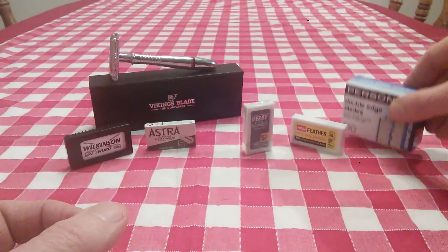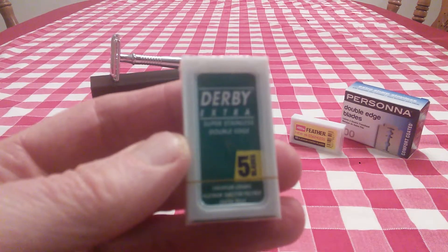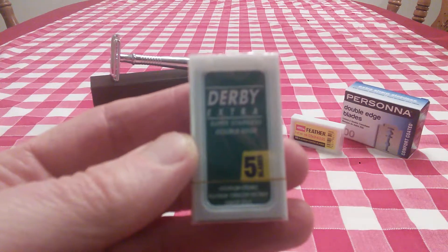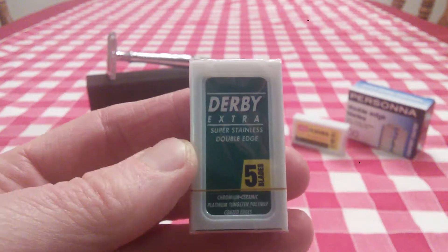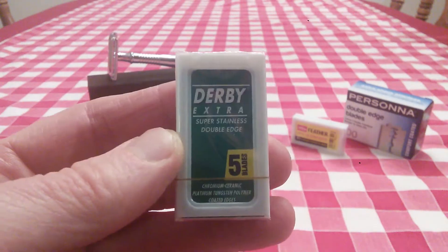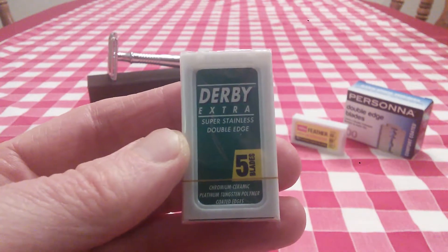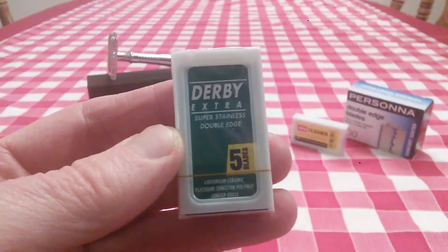Just the other day, I decided to change things up. I don't know if my skin has adapted and gone through a training phase, because I wasn't really too crazy about these Derby Extras before. But then I put one in just the other morning — wow, what a shave I got. These were really smooth and really nice. I got a nice BBS shave from this blade and I was really surprised. It could be because my technique has improved, my skin has adapted to wet shaving, the different creams that I've used, or that I'm using higher quality shaving creams — a lot of those factors come into play. But wow, these blades were really, really good.